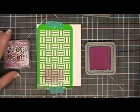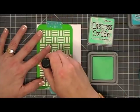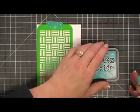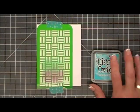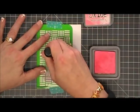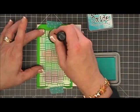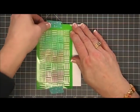Next I'm going to go in with my Cracked Pistachio — my girls call it pistachios. Then I was going to go in with the Peacock Feathers but changed my mind. I thought I needed a little bit of color, so I'm going to grab my Worn Lipstick and add some pink. So there's going to be four colors on this panel, and then we're going to go in with the Peacock Feathers right on top.